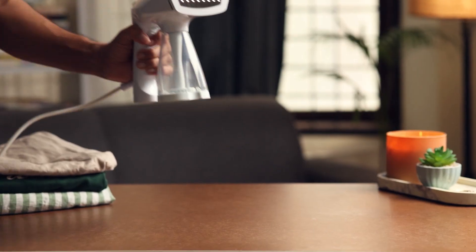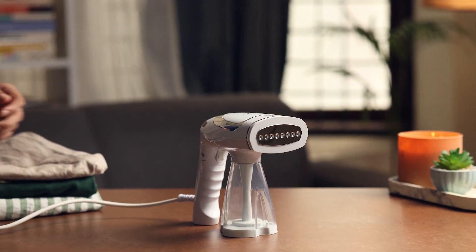Welcome to our tutorial, Busy Moms. Today we are showing you how to master the Insta Kappa portable garment steamer, with three adjustable steam settings for a wrinkle-free wardrobe in no time.